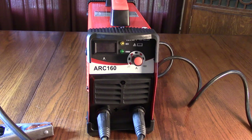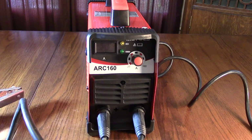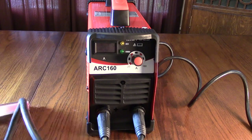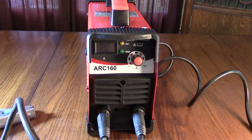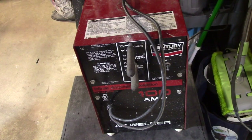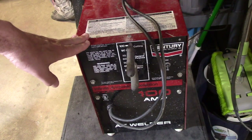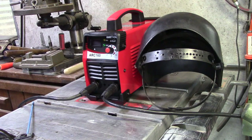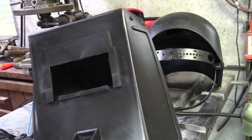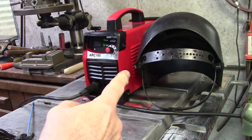Note that the unit isn't on here for safety, since I'm not in my workshop and the ground isn't connected to a workpiece. But that's basically the operation. This is what I'm replacing — an older Century 100-amp unit that's much bigger and weighs about 60 pounds.